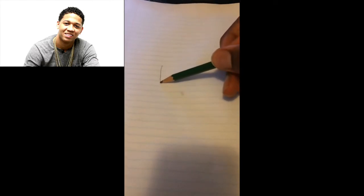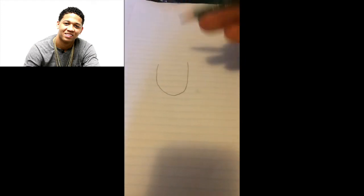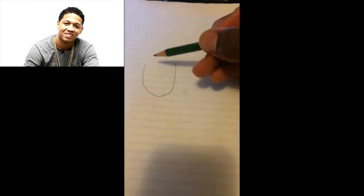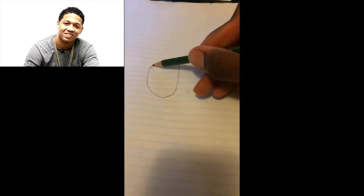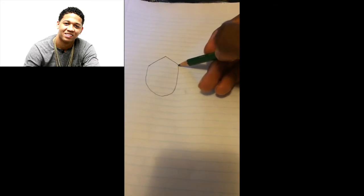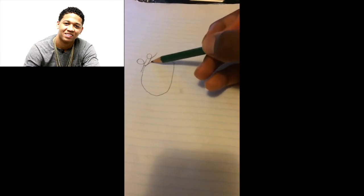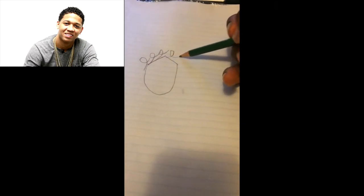Alright everyone, so the first thing that you want to do is draw a potato — just don't do the top part. Just like that, something like that. Now you have to draw his hair: arc it up and then slant it over there. He has curly hair, so you just have to do this. Really, really simple steps.